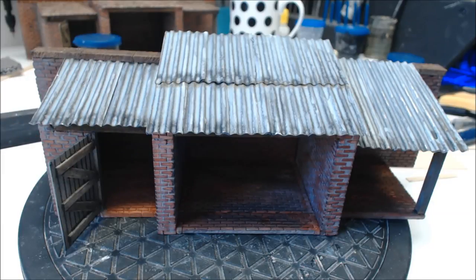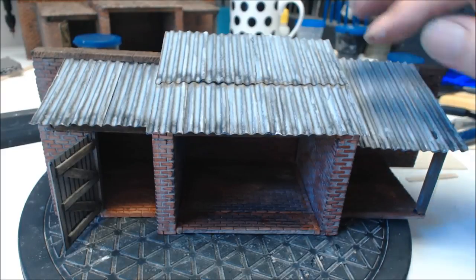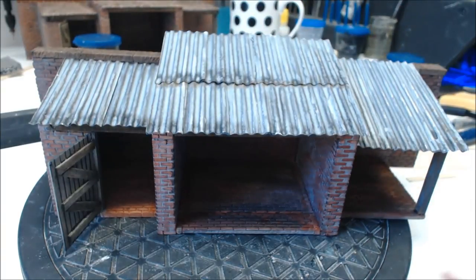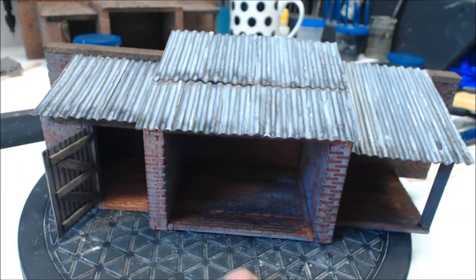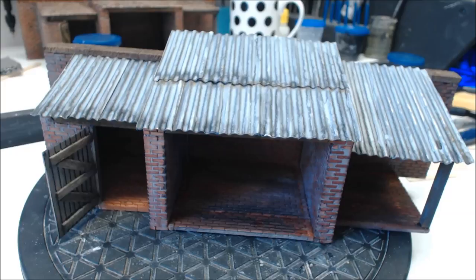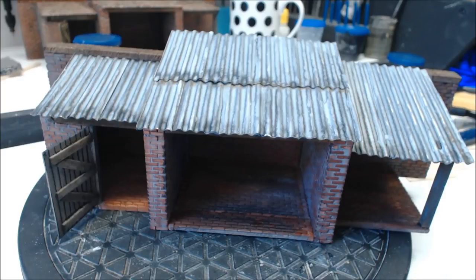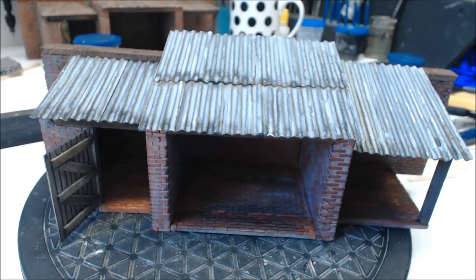That coat of black wash has dried and I feel it's given a really great effect. It's run down and accumulated in these areas here, which makes it look very dirty and grimy — exactly how it should be. Everything from here is artistic license. I might do a little bit of rusting, but I'll wait until I get the whole barn and outbuildings done and then weather them all together.